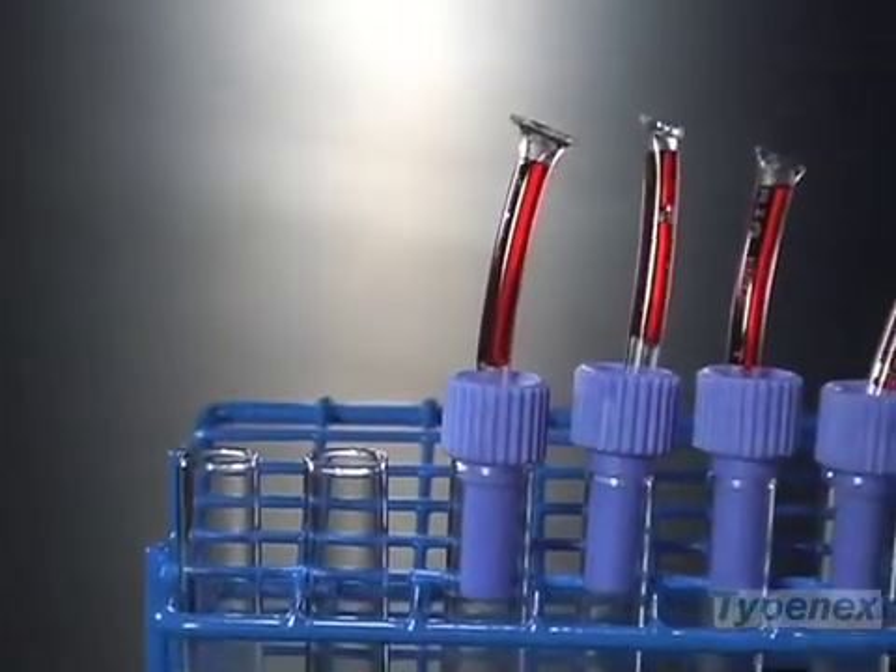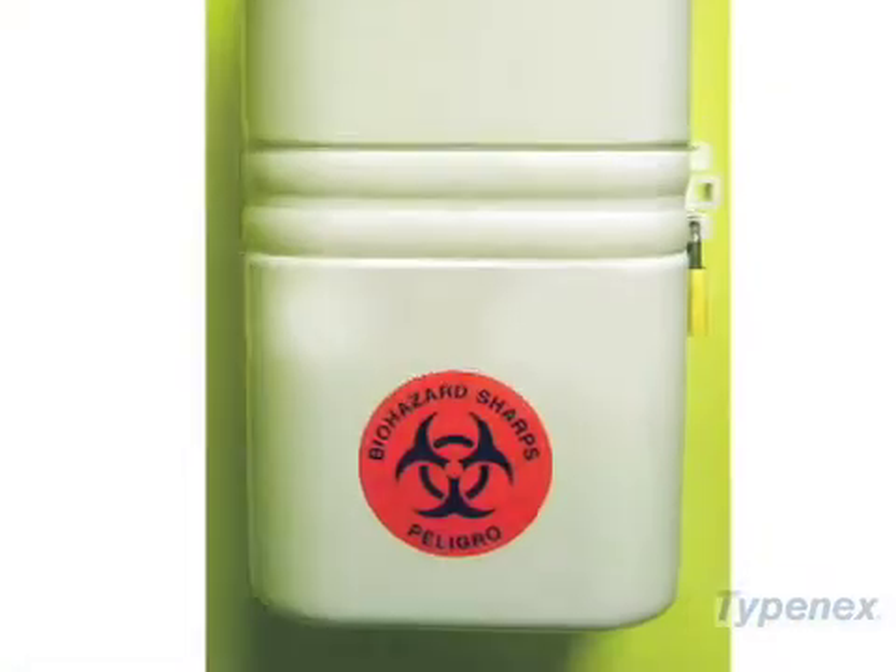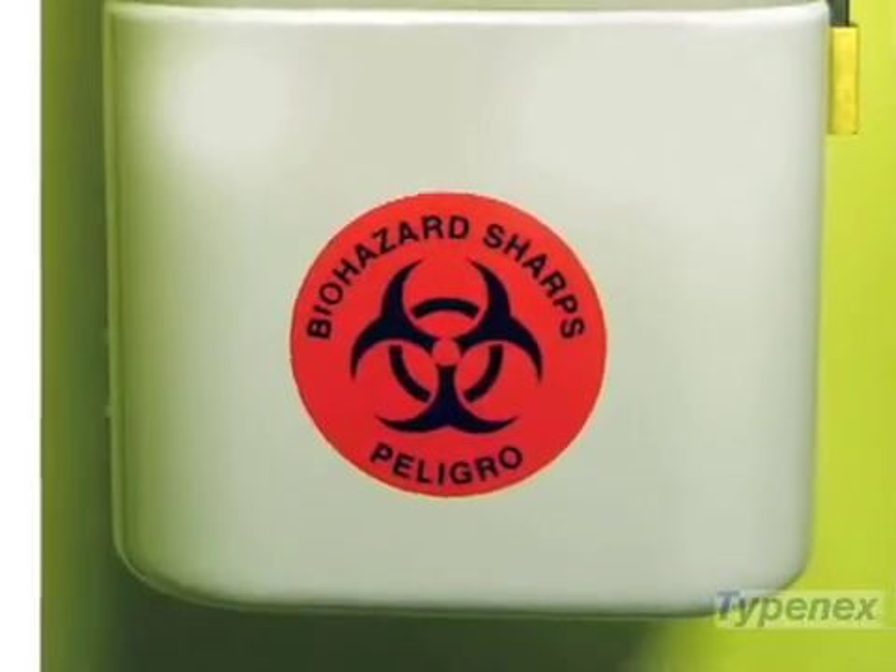When the desired sample has been dispersed into the test tube, remove the blood segment and the Typesafe device. Properly dispose of both items in designated hazardous medical waste receptacles.